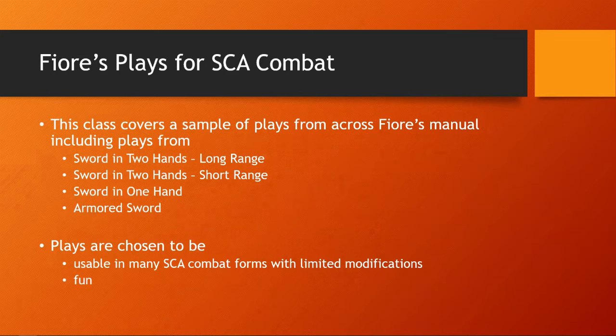This class talks about Fiore's plays for SCA combat. It covers a sampling of plays from across Fiore's manual, including plays from Sword in Two Hands Long Range, Sword in Two Hands Short Range, Sword in One Hand, and Armored Sword. I've previously taught classes on three of those four with videos available on YouTube, which will cover the plays in this class plus a lot more. These plays are chosen to be usable in many SCA combat forms with limited modification, serving as a best-of overview to get you interested in Fiore.